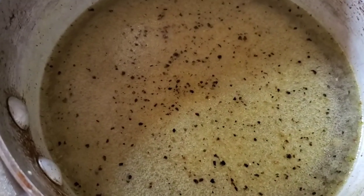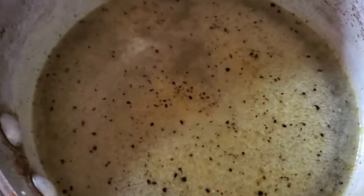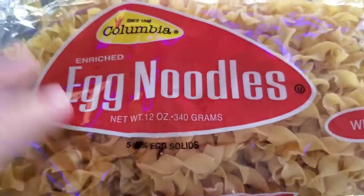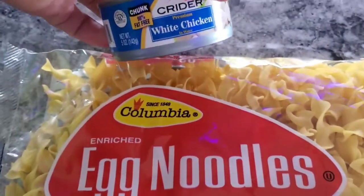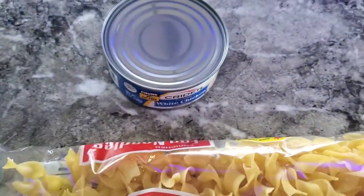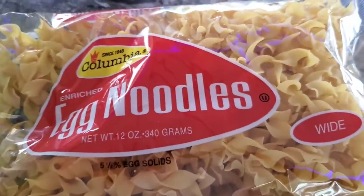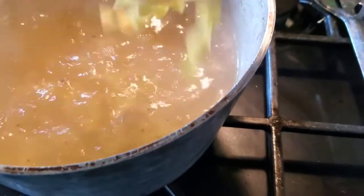Alright folks, I put one caldo de pollo in there, let me put another one in. We're going to make some chicken noodle — real easy. I put some black pepper in there and that's it. This is going to be a super easy meal. I got this at Dollar Tree for $1, and a can of chicken here. This whole meal is going to cost $2 plus two bouillon, so about $2.30. We're going to need about a third of this bag, about like so.